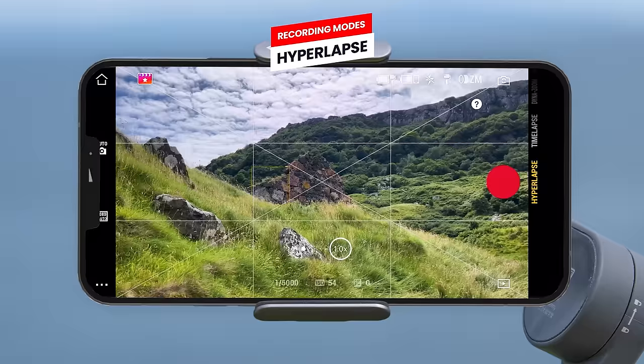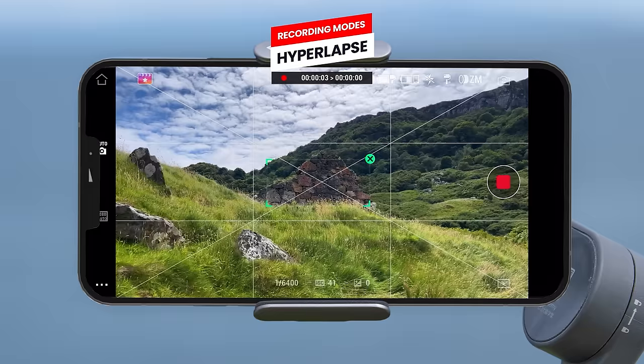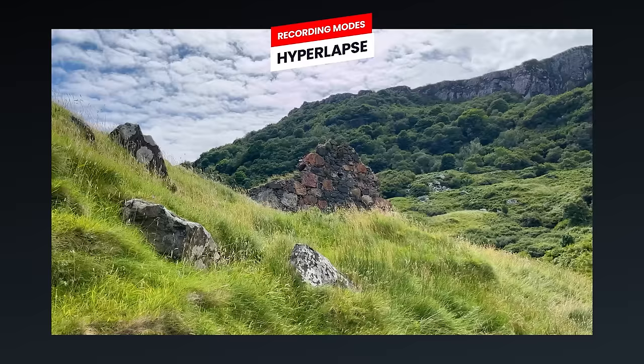To do a hyperlapse, I recommend drawing a box around the subject you want to hyperlapse around — the gimbal will keep the subject centered automatically using tracking for super stable hyperlapses. Then hit record and start to move. You can either push in, pull back or walk around your subject, and once done stop recording to get this incredible effect.